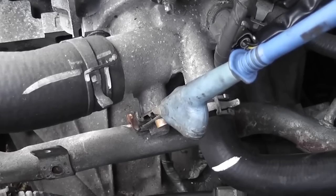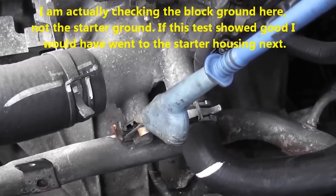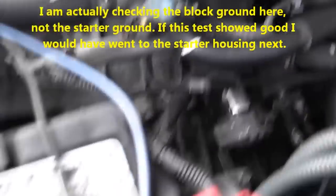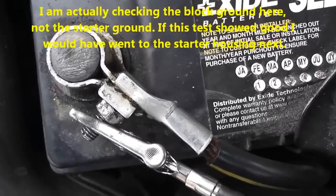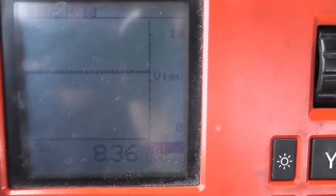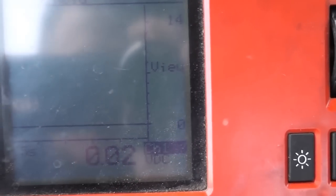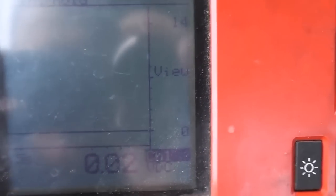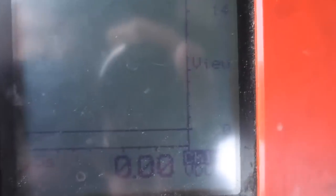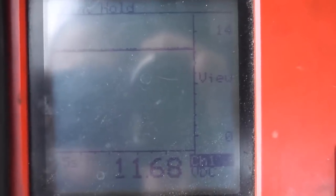Now we're going to check the block ground. I'm connecting my meter right to the block — this happens to be the thermostat housing. The starter grounds on the block, and my meter is connected to battery ground still, so we're doing a ground-to-ground voltage drop test. It should be zero. What do we see? There's my 8.3 volts. Watch what it looks like when I crank it over — it's even worse. Key on: 8.3 volts. Cranking: 11.6 volts on the block itself.